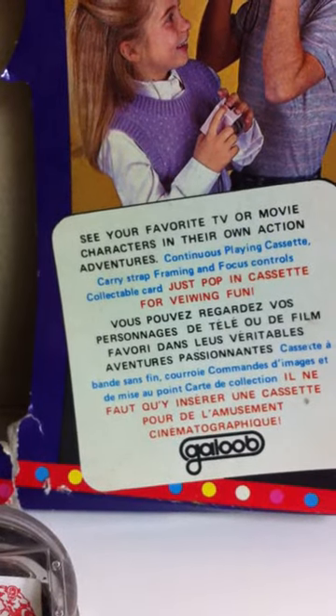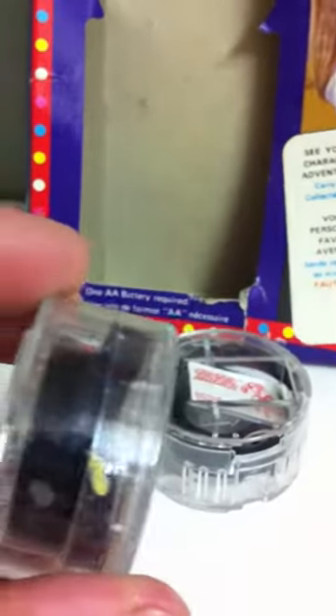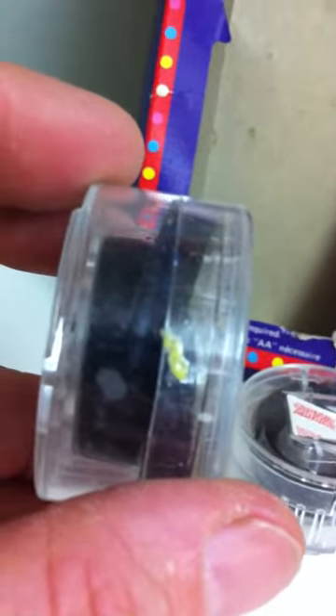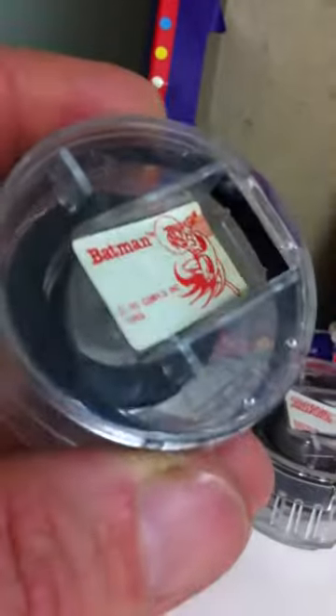It says 'continuously playing cassette' — the way it's wrapped up inside, it will go from one side to the other side and never get tangled, so it will always keep playing over and over again.